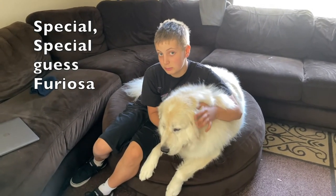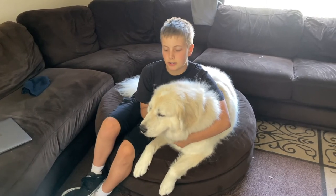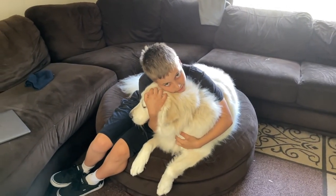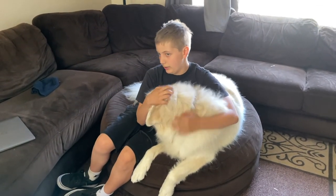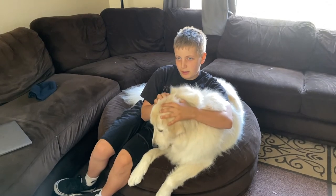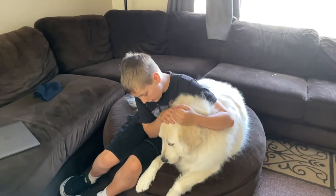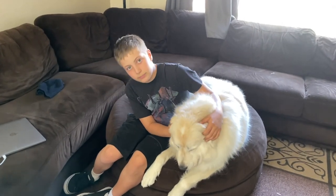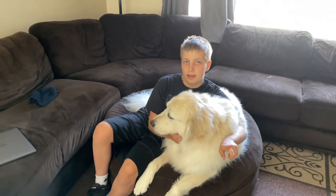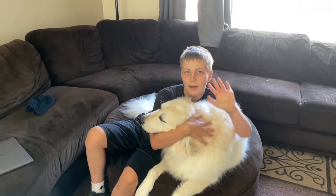This is our special guest. She is one of my dogs — a seven-year-old Great Pyrenees and her name is Furiosa, but for short we just call her Fury. Super sweet. You may have seen her when we were throwing the paper planes from the deck. She did a cameo. Maybe she'll be in the next one. Remember to subscribe and like, and hit the post notifications. Thanks for watching. Bye.